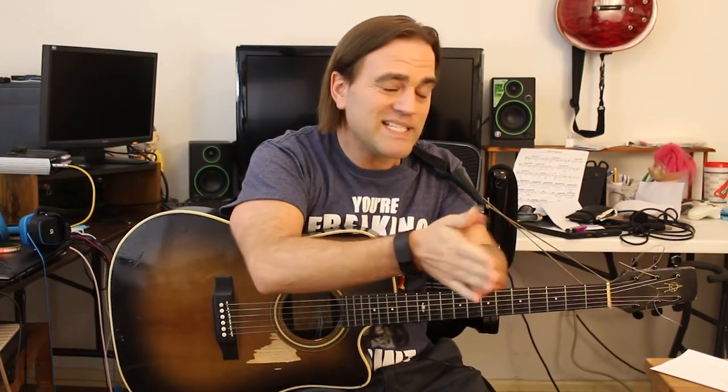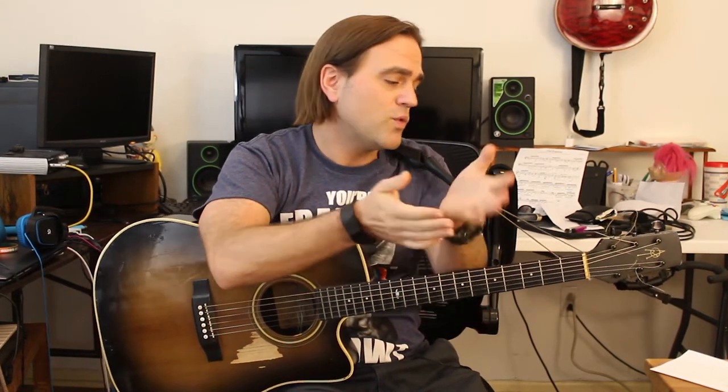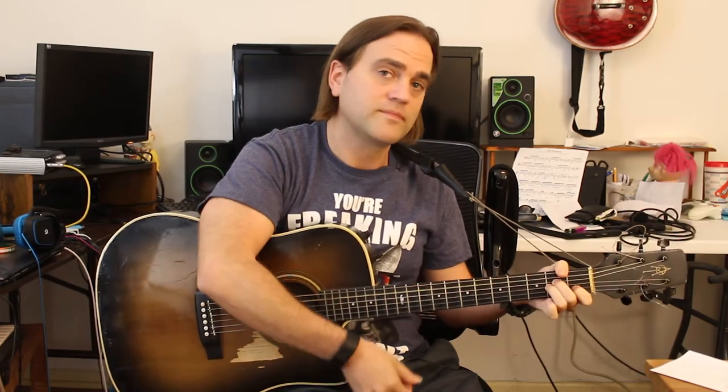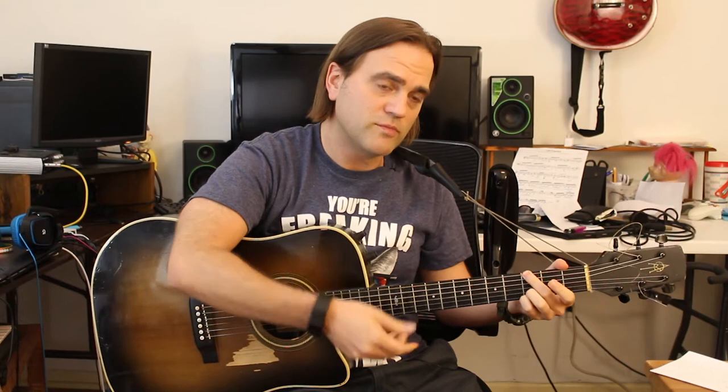So we have another four chord jam for you. I'm going to give you five different ideas on how to work this, get a little bit spacey with it, get a little creative with it. So our chords are pretty simple. They're in D minor, A minor, C major, and G major chord, which you already know.